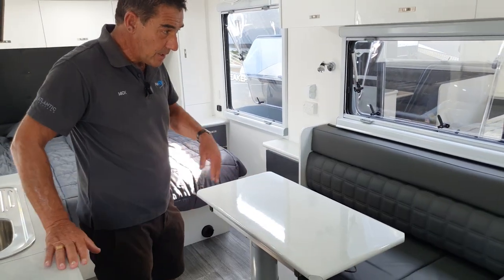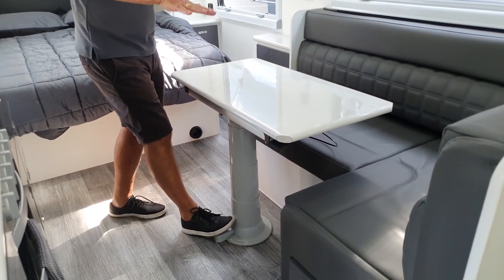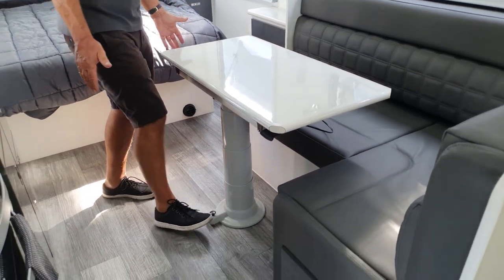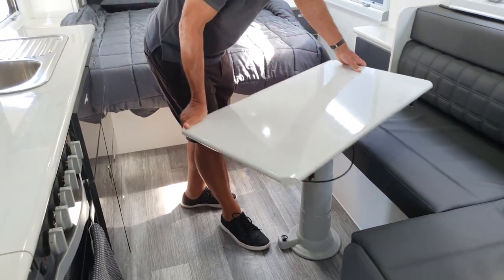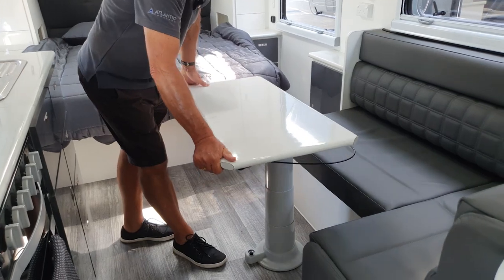The telescopic table can make an additional bed — if you put your foot on this button, it will drop up and down, and there's a separate cushion infill that comes with it. You've also got the swivel in-and-out function, which gives you easy access to get into the L-shaped lounge.